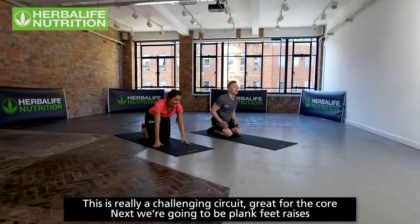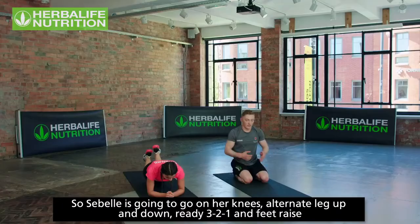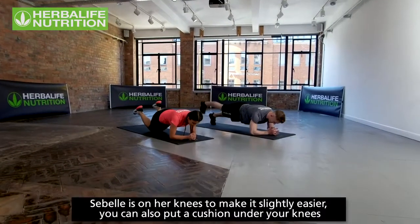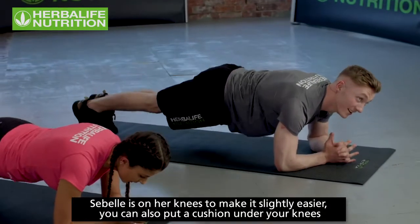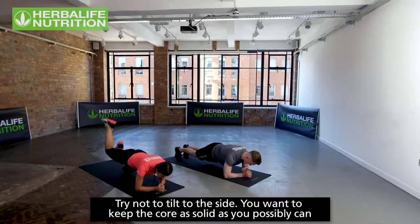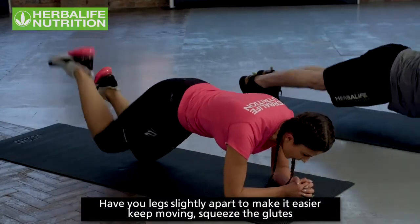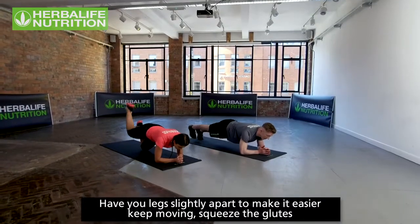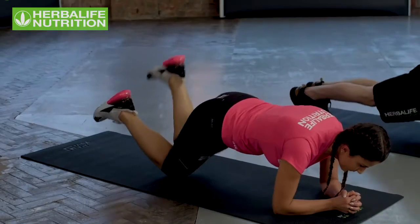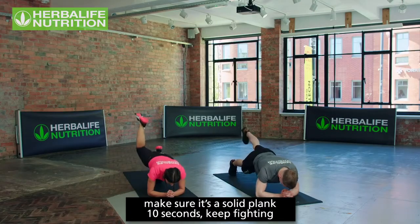Really very challenging circuit — great for the core. Next is plank feet raises. Sibelle goes on her knees, alternate leg up and down. Three, two, one, go! If you need to put a cushion under your knees, do so. Try not to tilt to each side — keep the core solid. Legs slightly apart makes it easier; keep squeezing the glutes. Body in a straight line, that solid plank. Ten seconds — keep fighting.